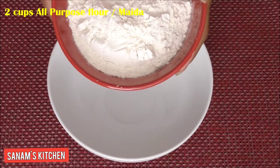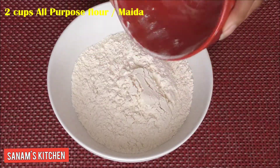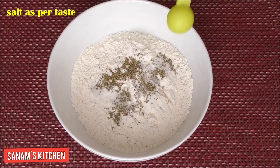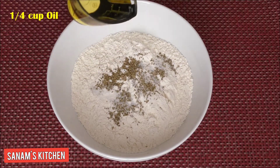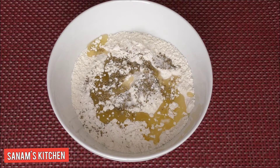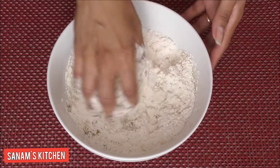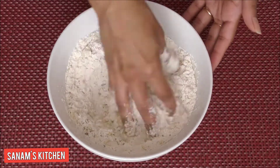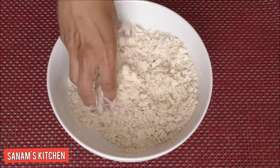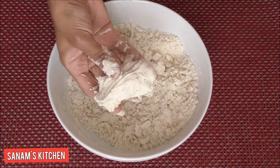I'm going to start by taking two cups of all-purpose flour, two teaspoons of carom seeds, salt as per taste, and a quarter cup of oil. We want to combine the flour and oil very well so they get incorporated. Blend until when you press it in a fist, it should hold its shape like this.